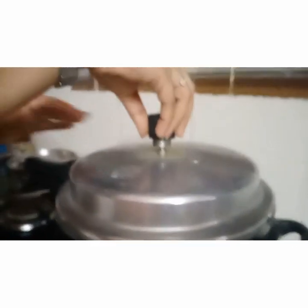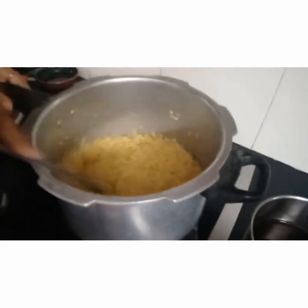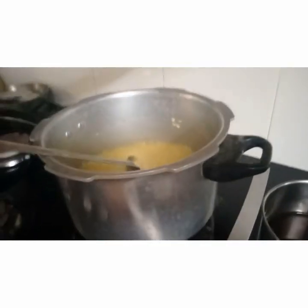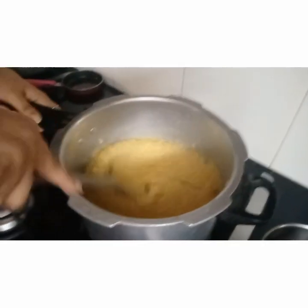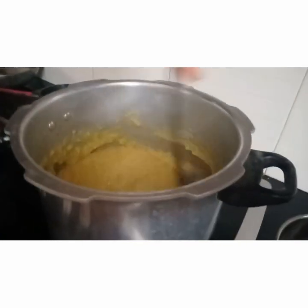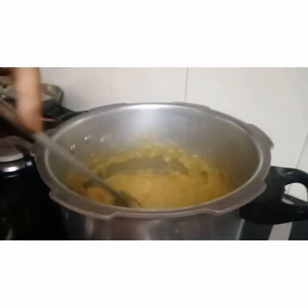Now let's check — the steam is gone. Let's check the condition of our moong dal. It is really mushy — this is the stage we need. Keep it on medium flame and give a nice stir to make it fully mushy. The Paesam is getting ready!